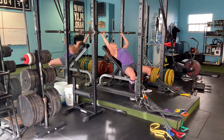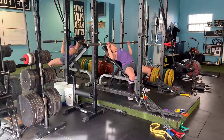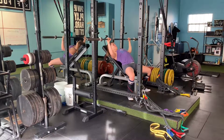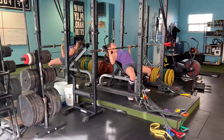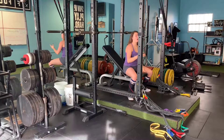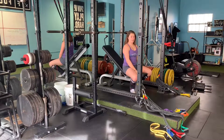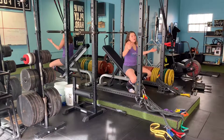So this is how it looks. If you perform this exercise correctly you will feel it in your legs quite a lot. Think about rowing and then pressing back up — and that's about it.